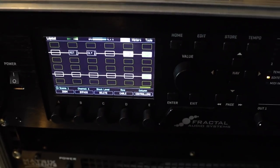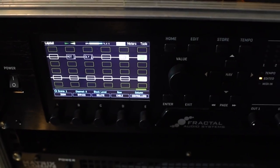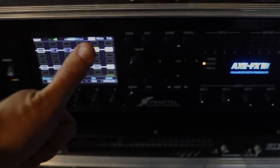So yeah, that's the rig rundown. Thank you guys for watching. If you've got any questions, get them in the comments and I'm more than happy to get back to you. Cheers for watching.